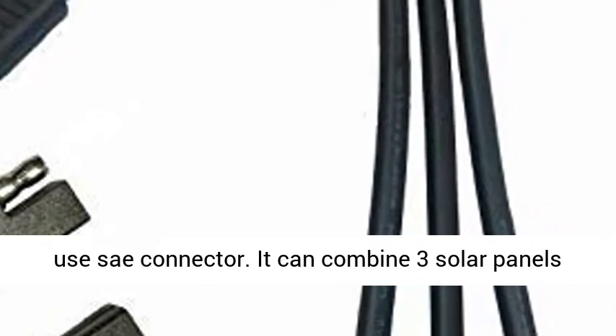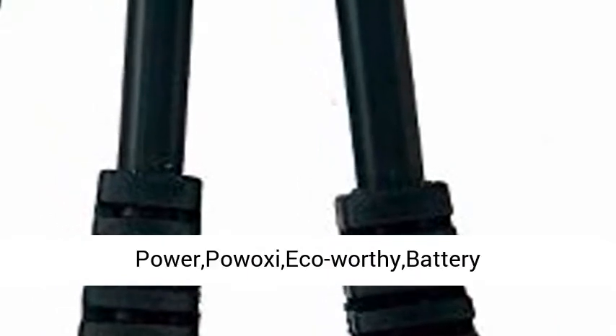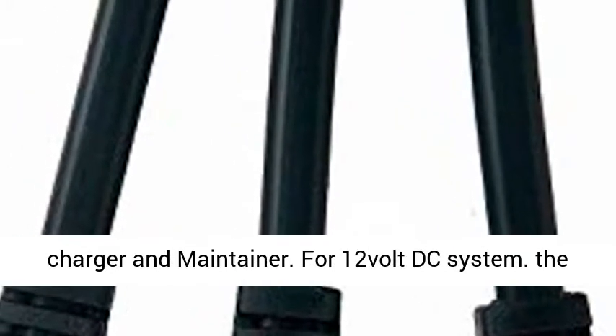It can combine three solar panels to get more power for one 12V battery. It is compatible with Sunpower, Pooxy, Eco-Worthy, Battery Tender, Sun Force, Renogy solar battery trickle charger and maintainer.